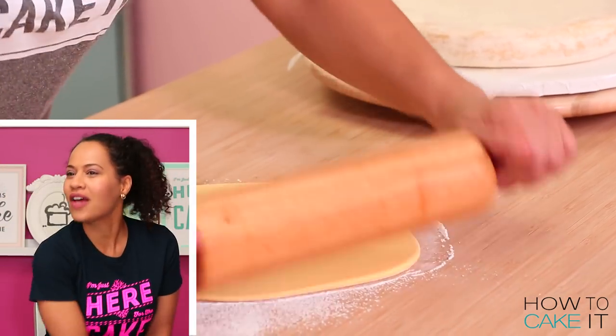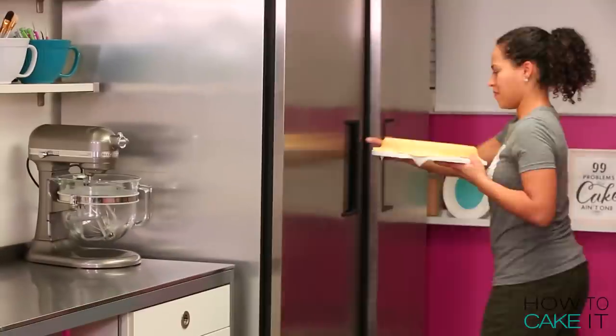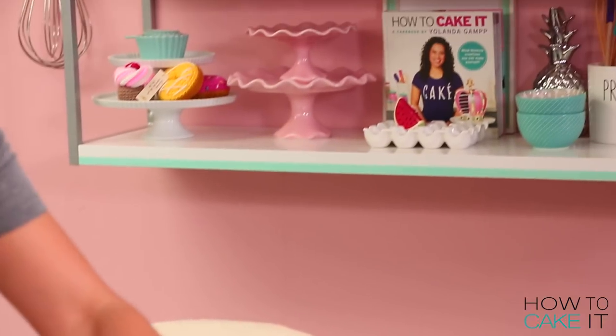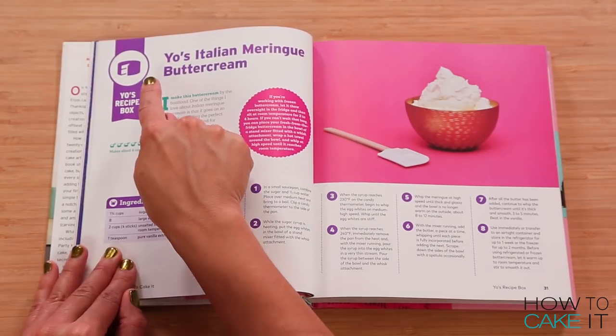Guess what one of the colors I used was — ivory and yellow. Don't forget all of these recipes are in my cake book. There's a recipe for simple syrup, my ultimate vanilla cake, and of course Italian meringue buttercream.